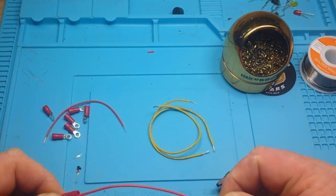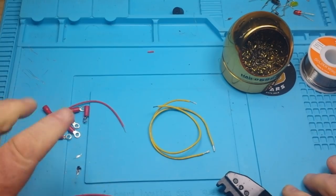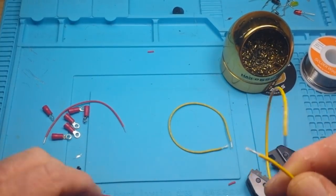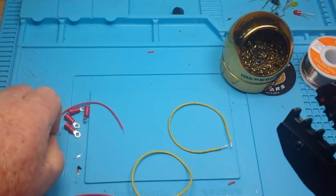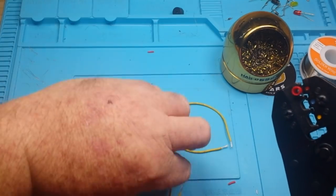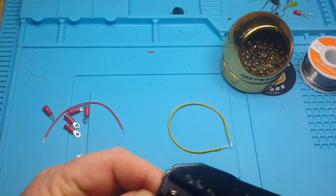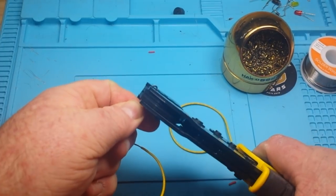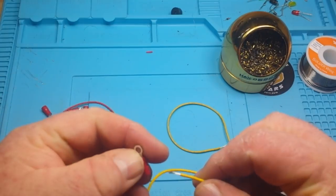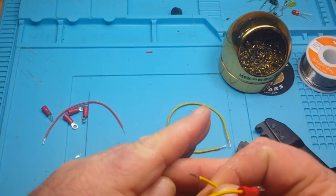Now we've got a nice tight crimp. We'll check it out electrically in a minute. We've got a nice connection on our solid wire — pretty good, pretty tight. Next we have our stranded wire, same deal. We'll crimp them in here.